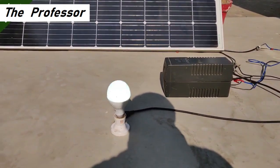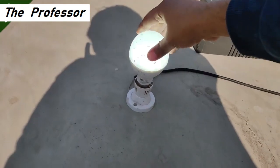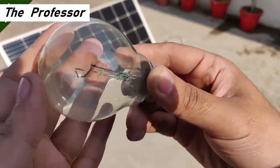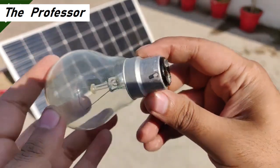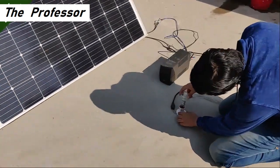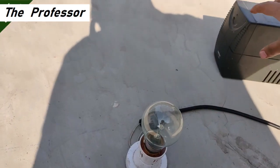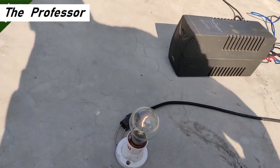The UPS has been connected directly to the solar panel and the bulb is glowing pretty well. Now comes a 100 watt incandescent Philips bulb. As you can see, it is glowing but it is automatically turning off and not glowing at full potential — it's very weak. The UPS is not able to run it.